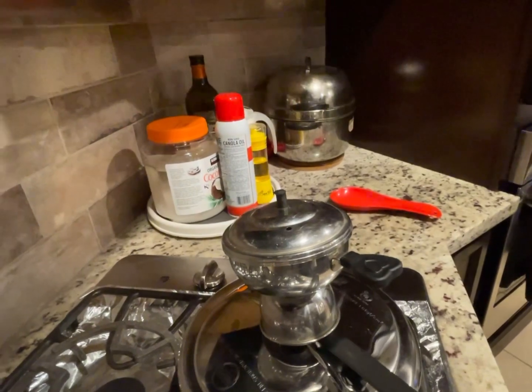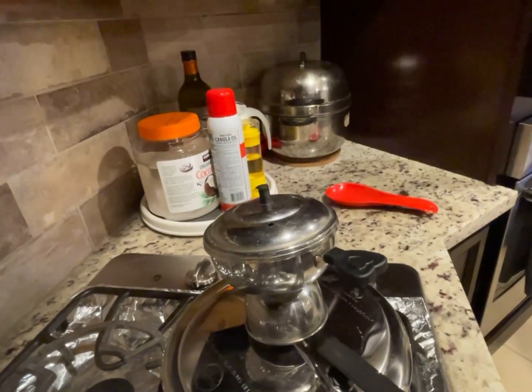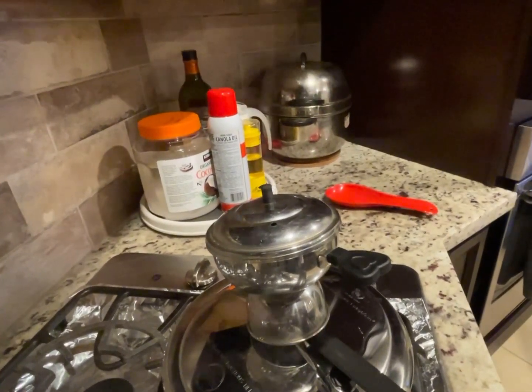Okay, so you can see that the steam is coming out. That means it's ready — you can remove it now and it's ready to be served.